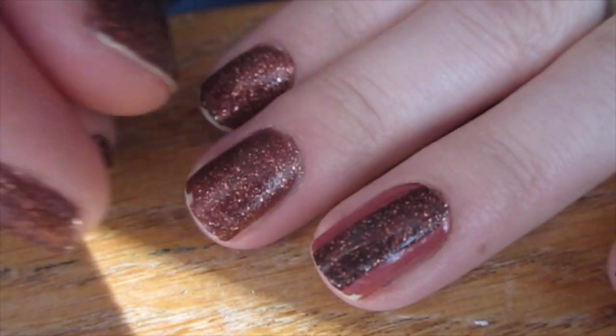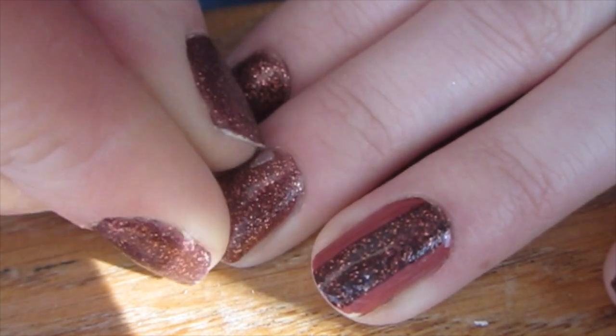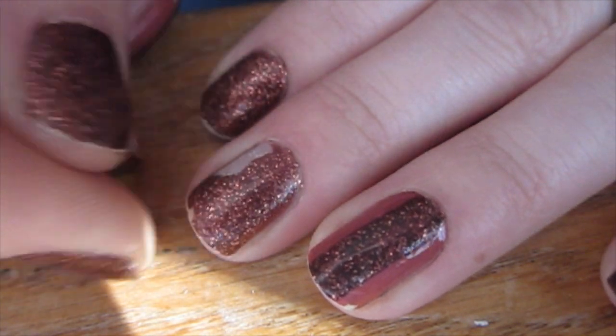This is me after a few days of wearing the glitter polish. As you can see, I'm attempting to chip away the nail polish and strip it off, and I'm not really having the best of luck.